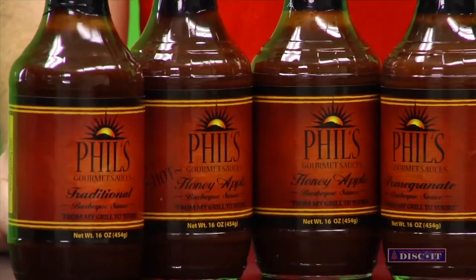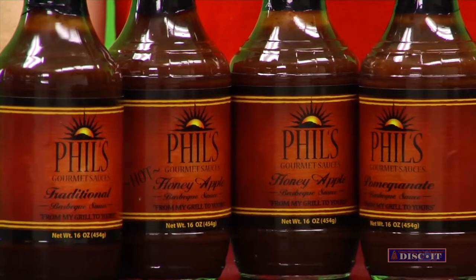Hi there. I'm Phil Apodaca with Phil's Gourmet Sauces and I use a lot of local ingredients — the chilies, the honeys, and just some other local ingredients that I really like. I have a traditional, a pomegranate, a honey apple, and a honey apple hot currently in production, and soon I'll have the chipotle barbecue sauce. The traditional I like on brisket. The honey apple is excellent on spare ribs. The pomegranate is great on any pork products — chops, spare ribs, even wings. Right now I'm locally available in Keller's, Triangle Grocery Store, and some Tony's Food Markets up in Colorado. Hopefully pretty soon I'll be in Whole Foods — I'm just waiting to get the high fructose corn syrup out. Keep an eye out for Phil's Gourmet Sauces at your local grocery stores.